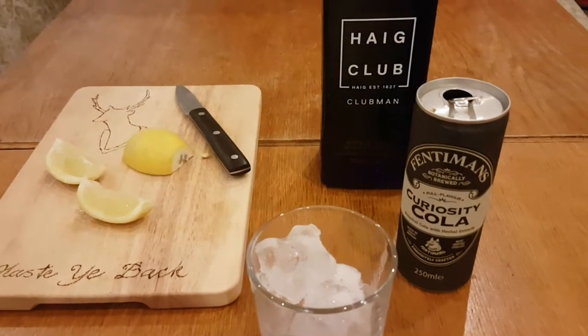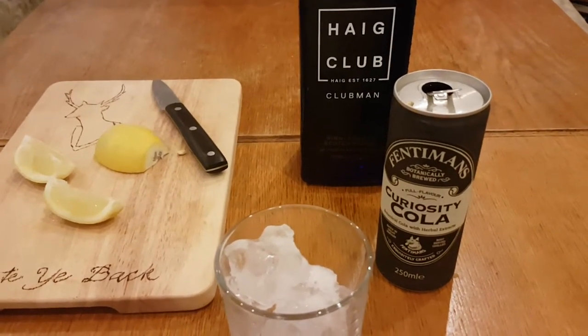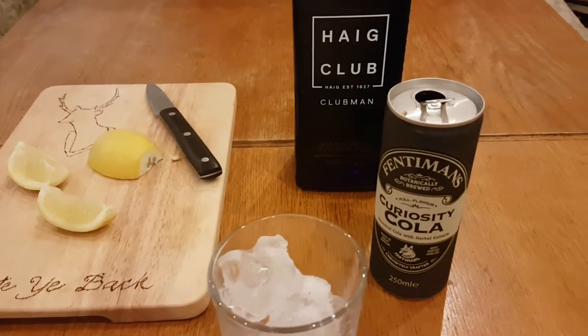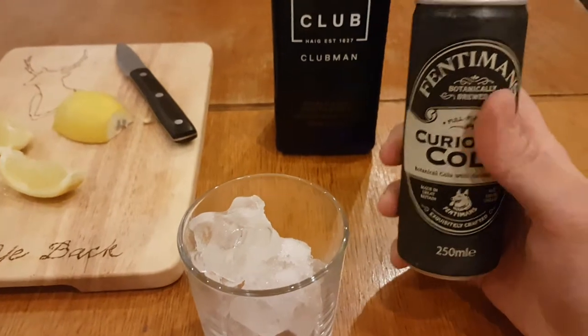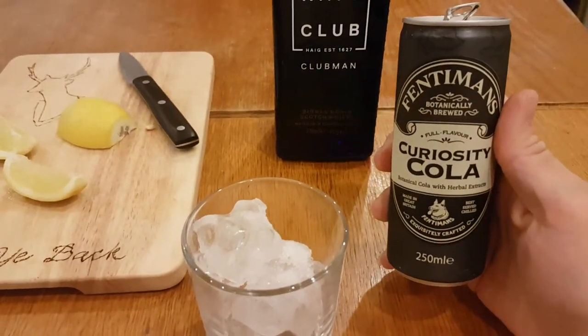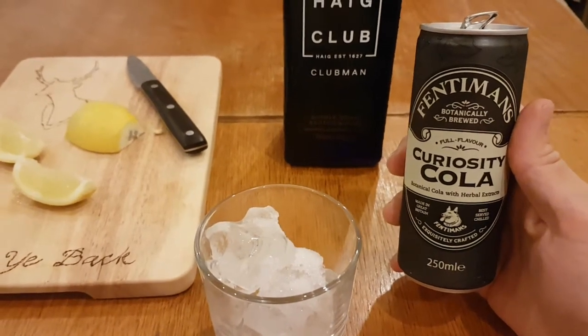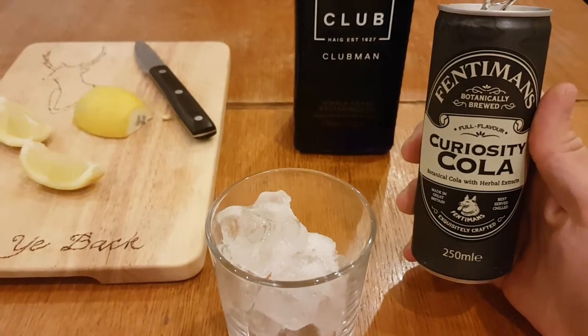So instead of Jack Daniels, I'm using Haig Club, which is probably the Scotch whiskey most similar to a bourbon — I don't know if they'll be too upset about me saying that. And instead of Coca-Cola, we've got Fentiman's Curiosity Cola, which is absolutely fantastic. It's made of natural ingredients. It's a similar product, but it's just far better.